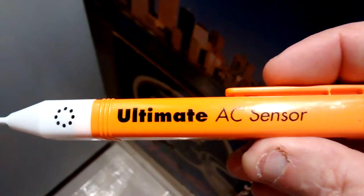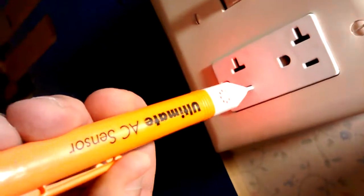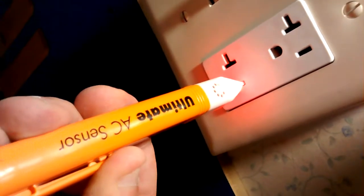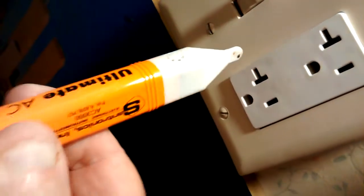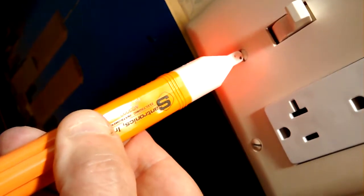This little tester thing here gives me lots of false readings. Here's what's supposed to be live — the hot side of the outlet. Over here it's telling me the neutral is live. And it's telling me what's grounded is supposed to be live.